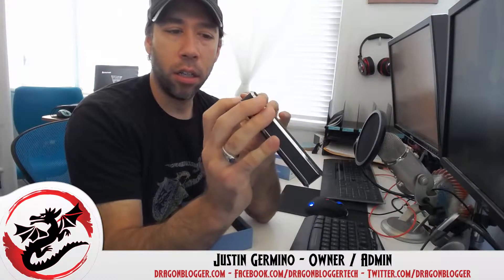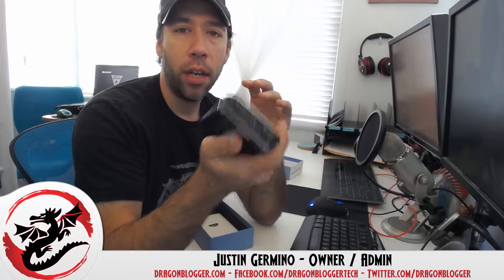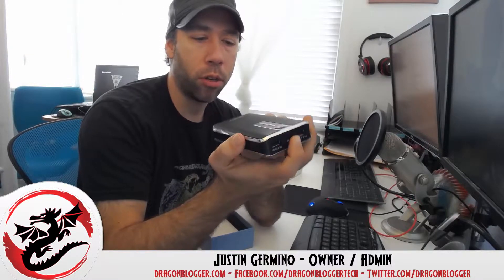It's got two 2.1 amp outputs, which means this thing can charge two tablets at the same time, which is very good. You don't have to be reduced to one tablet and one phone. You also have a 2 amp input charge, so it does require an AC-powered charger. You may be able to charge it with USB 3, but if it's a 2 amp input you probably won't be able to charge it with your USB 2 ports or your PC.